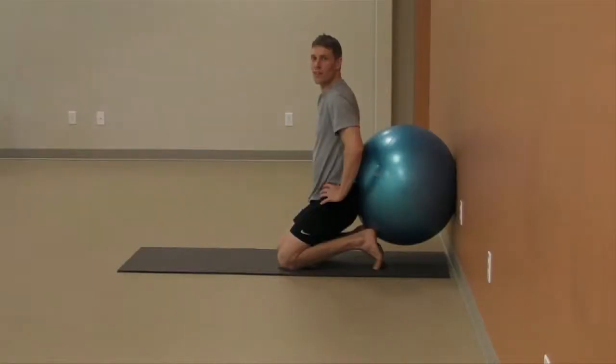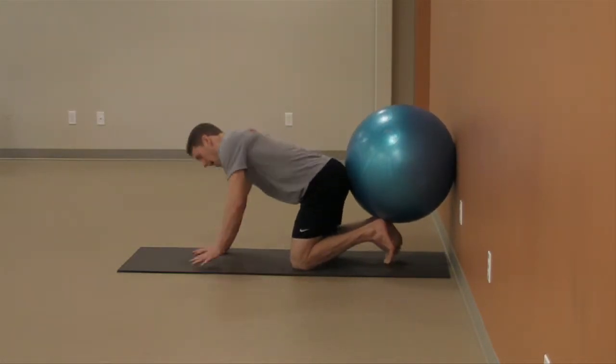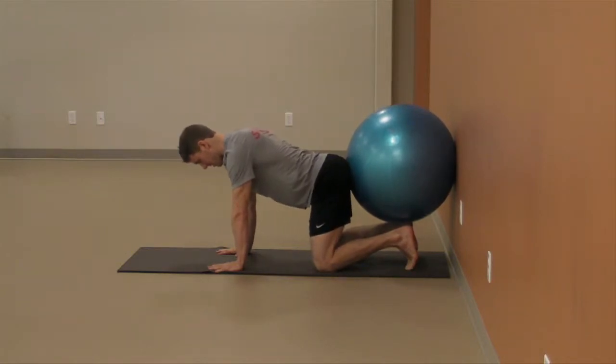Quad rock into stability ball. Place a stability ball on a wall and start the exercise in a quadruped position with bum against the ball. The knees should be below the hips and hands below shoulders. Maintain a tall and strong posture and lightly push back into the ball.